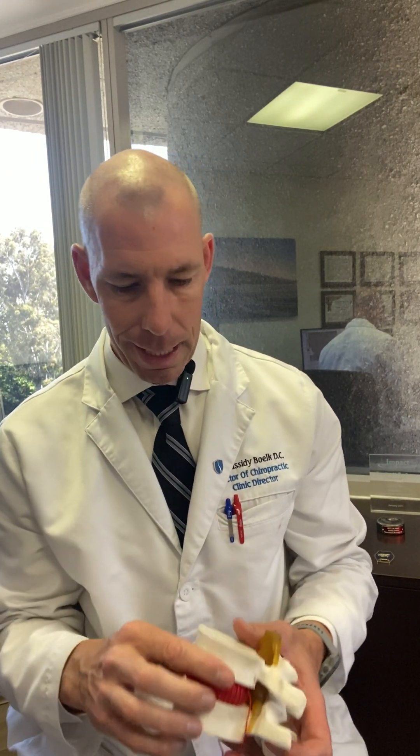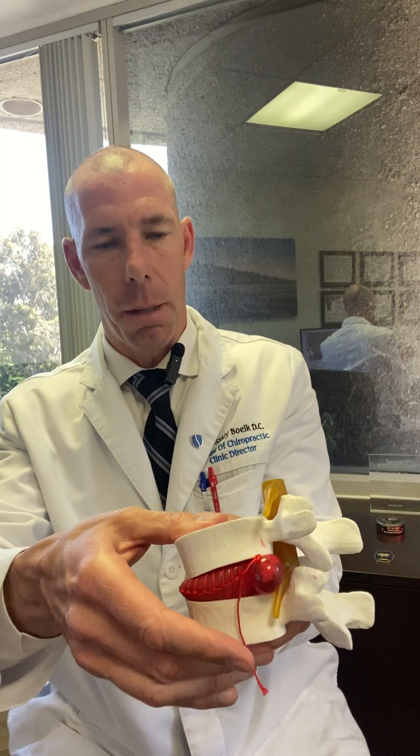The treatment is designed to pull the pressure off of the disc. There are two very important things about discs. Number one: the inside of the disc is made up of a water and jelly-like structure. The water content within a healthy disc allows it to absorb shock with no pain. Over time, or through injury, we start to lose that water content, the disc compresses, pushes on the nerve, the nerves fire, the muscles tighten, and we feel pain.